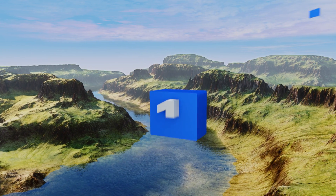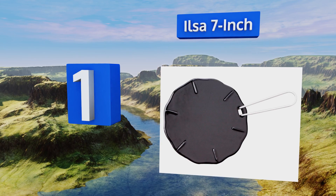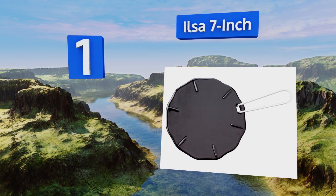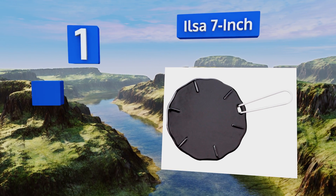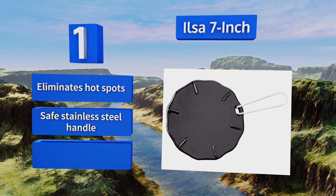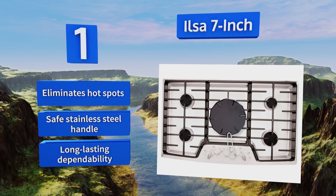Coming in at number one on our list, where cast iron cookware often requires a substantial amount of upkeep and attention, the Ilsa 7-inch demands little effort. It's a convenient surface on which to place your normal pots and pans, keeping them stable and dispersing warmth in flawless proportions. It eliminates hot spots and comes with a safe stainless steel handle, offering long-lasting dependability.